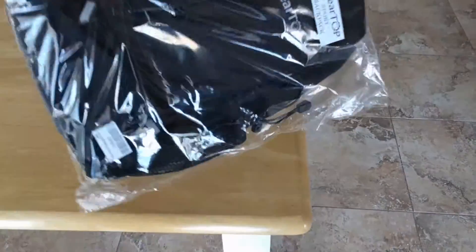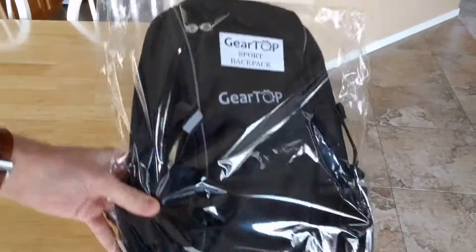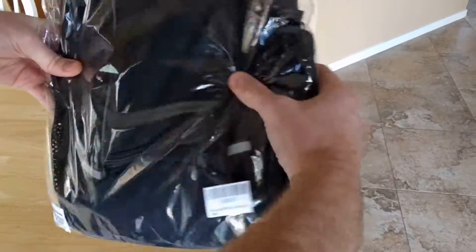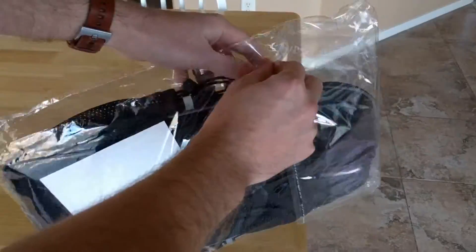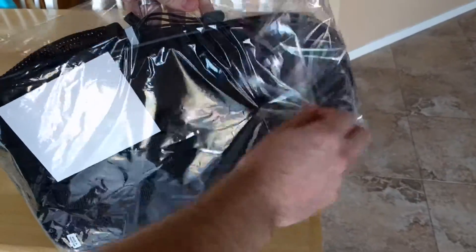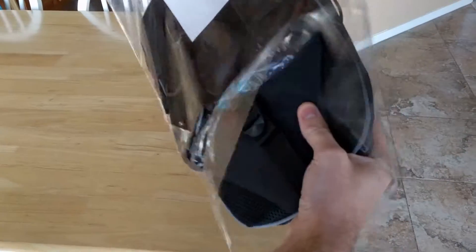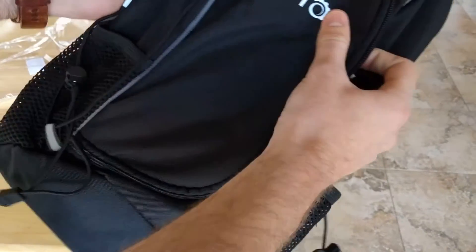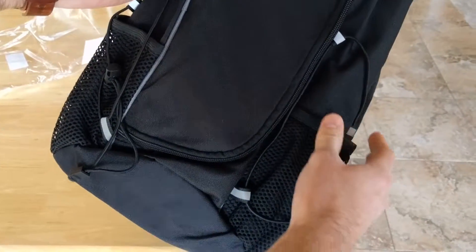Hello, this is a quick review of the GearTop outdoor sports backpack. As you can see, it comes packaged in this clear plastic packaging. Let's go ahead and open it up. This backpack is quite lightweight but feels durable — it doesn't feel cheap in any way. In fact, it feels just as light as you'd want it to be, as you don't want to be weighted down while you're trying to get along the trail.